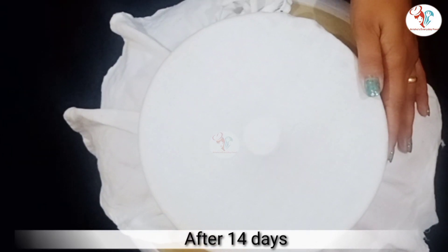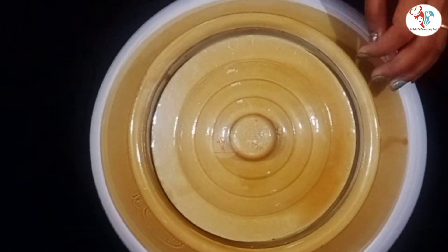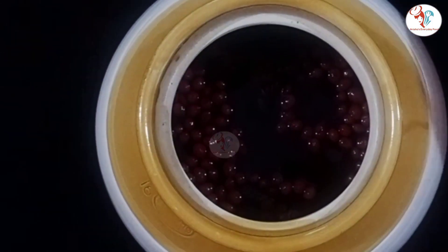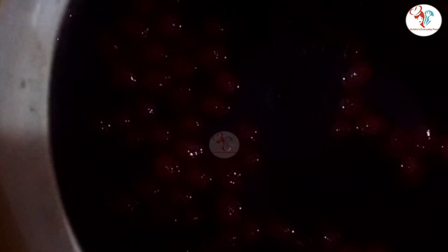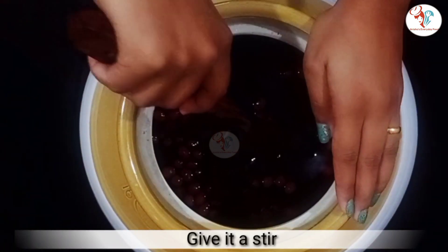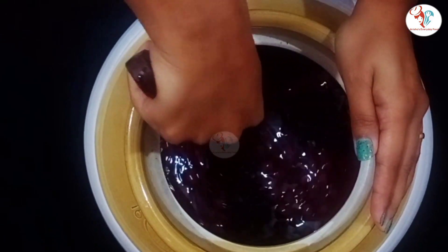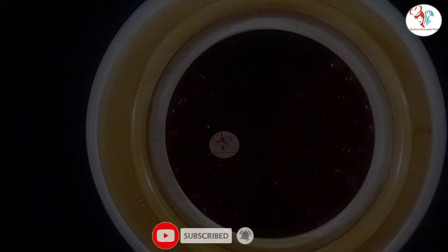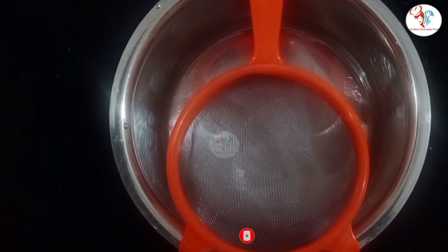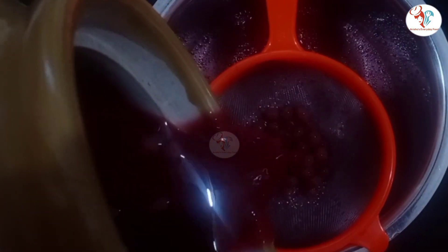After 14 days, I am going to uncover it and strain it. As you can see, the wine is ready — you get the sweet smell of wine. Let's strain it, and once the straining is done, I am going to bottle it.